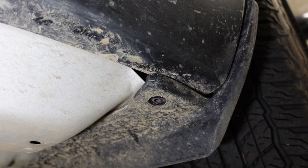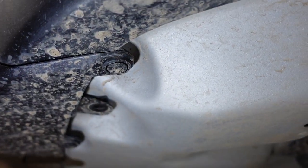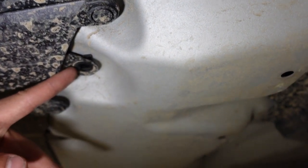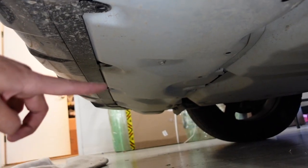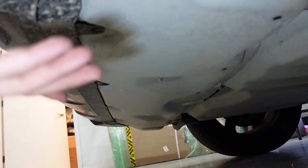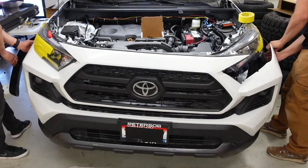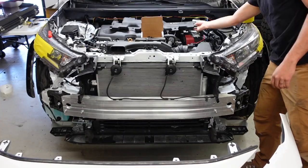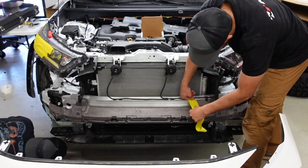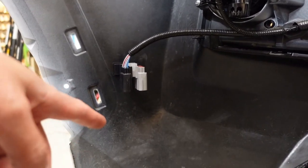On the bottom side of the bumper you're going to have a screw here. Going right here, there's a screw there. You're going to hit all the ones that are 10 millimeters — one, two, three, four, and a few more on the other side. Those are the only ones you need to undo. Don't undo the clips.